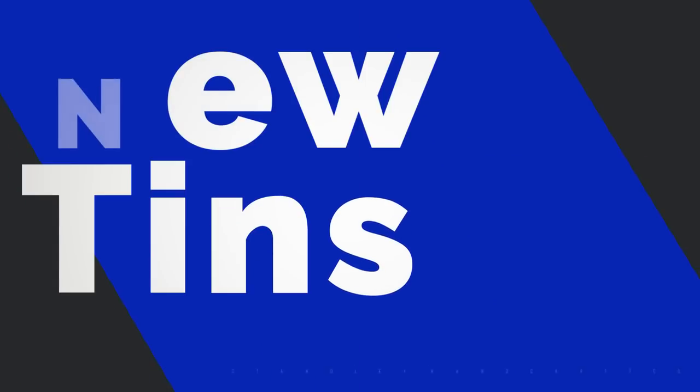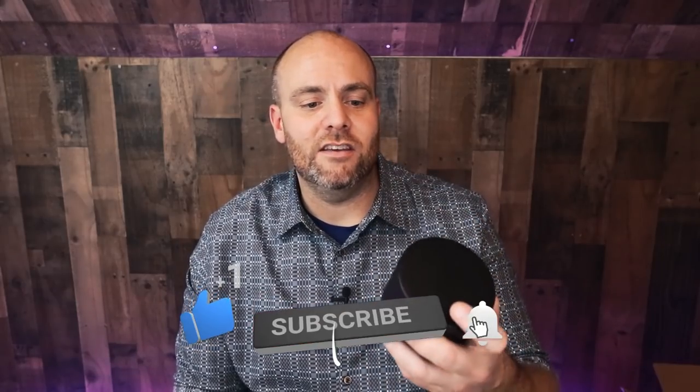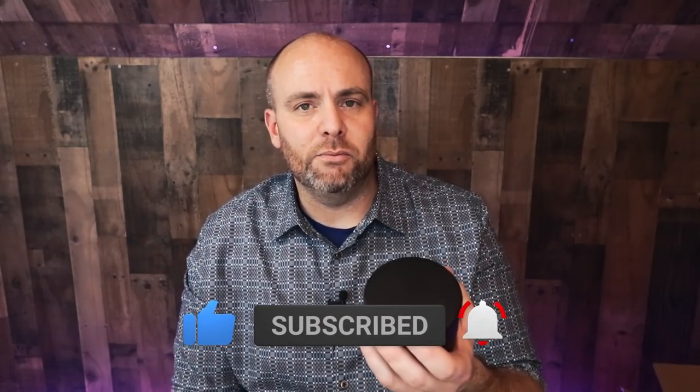Today I'm going to show you the nicest candle tins I've ever seen. Hello everyone, I'm Jeff Stanley with Stanley Handcraft, and today I wanted to talk about some new tins that — if you've been part of the Facebook candle group — you have no doubt seen me post pictures of. I've teased them just a little bit because they were coming and I hadn't received them, but I just got them in the mail today.